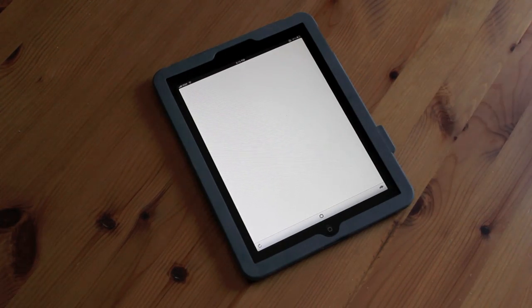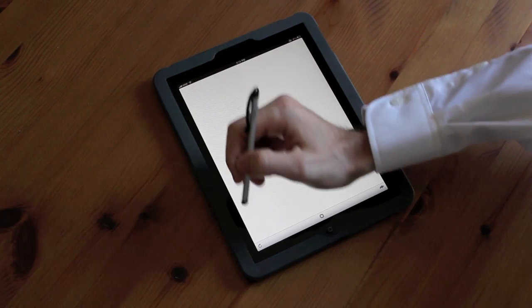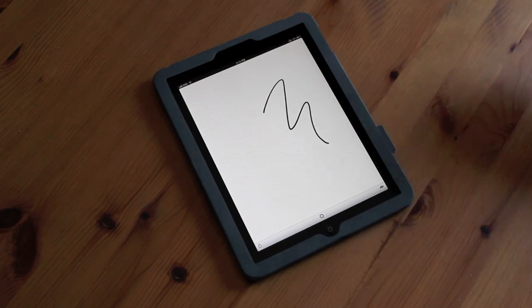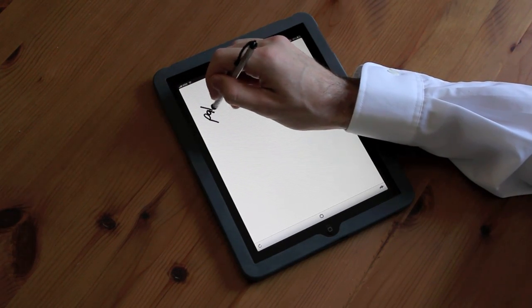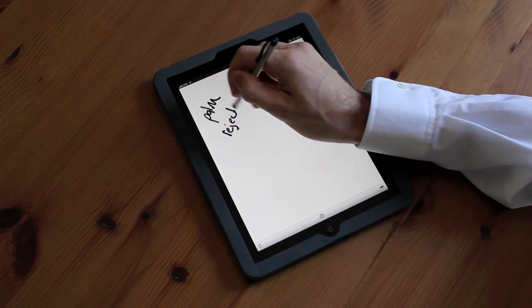Now it would be even more useful to configure the iPad so it only detects the stylus, but not a palm and not a finger. This is a task we've also been able to accomplish. The result is really great palm rejection that allows you to rest your hand on the display while you draw or take notes.